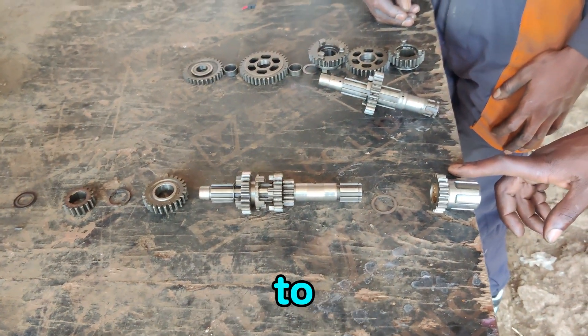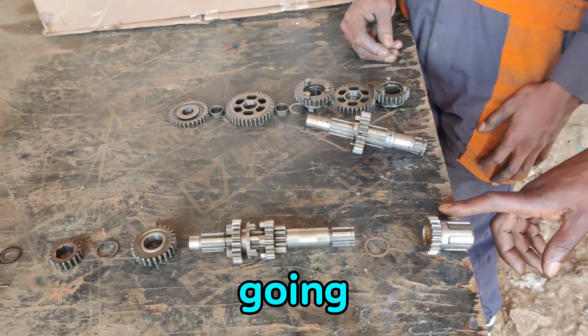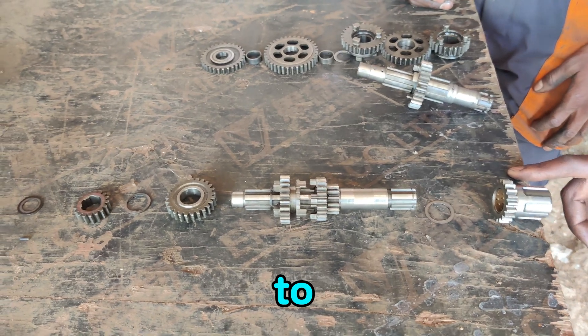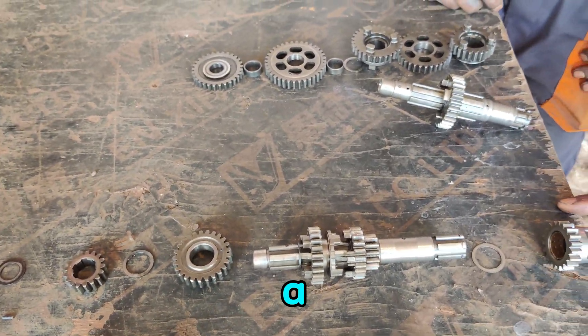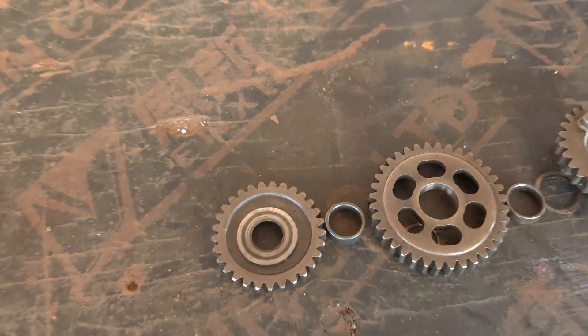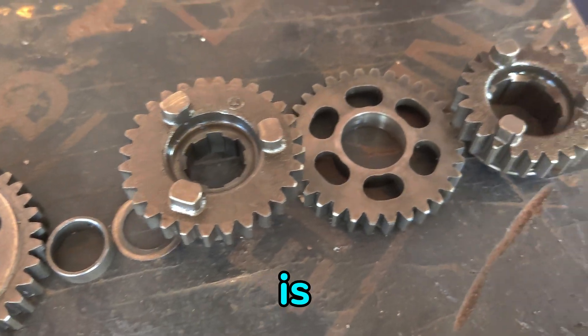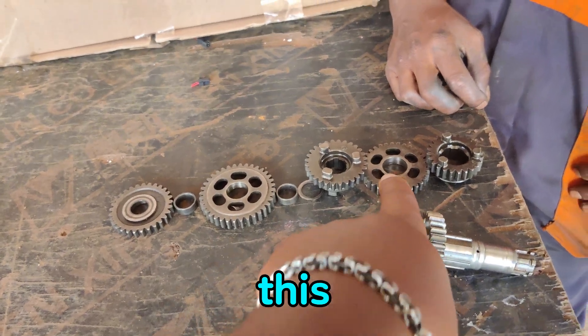Hello guys, welcome back to African Mechanics YouTube channel. Today we are going to show you how to arrange the CGA gearbox, or the transmission. Okay, this is how the setup is, and we are going to start with this.